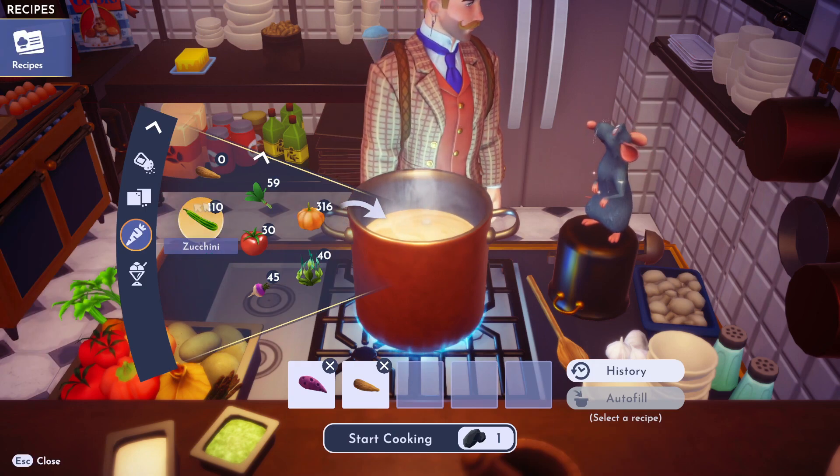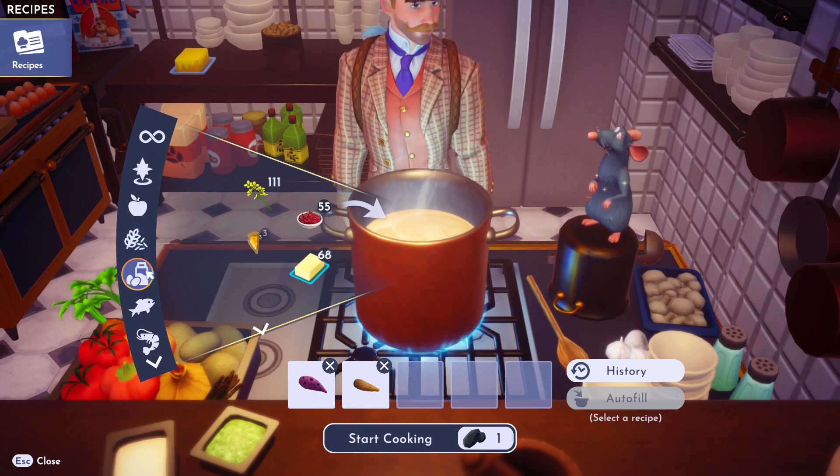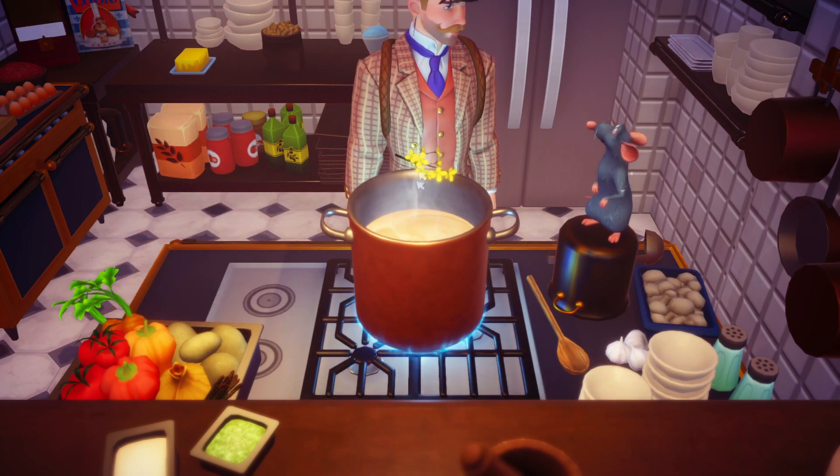So then we got canola. Actually, canola is in milk, right? Yeah, there it is there. Throw her in.